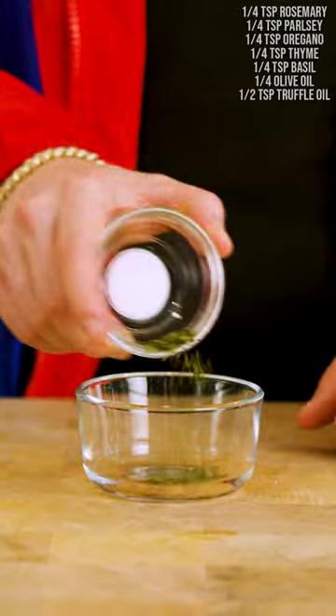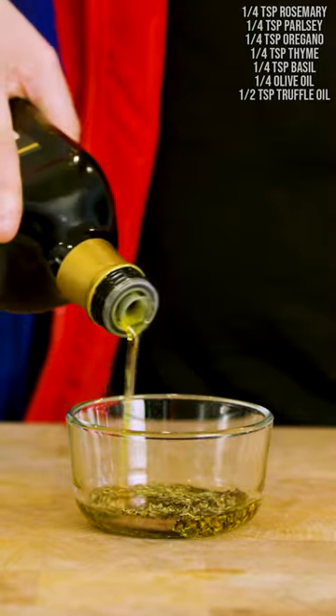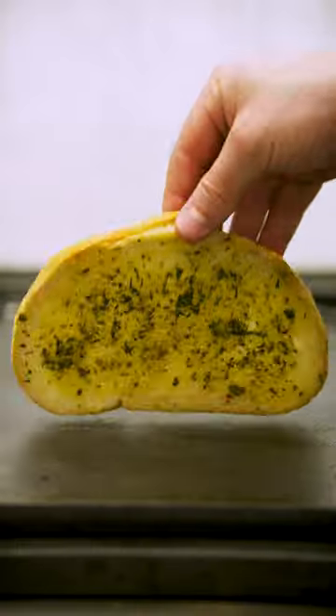Here's how we level up the Hailey Bieber pizza toast. Let's go. Fresh sourdough. Now we're gonna mix our herbs with some olive oil and truffle oil. Picasso the bread — slap it on a hot griddle.